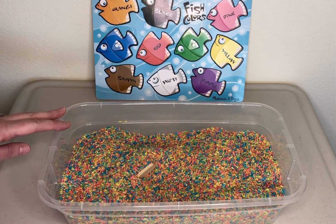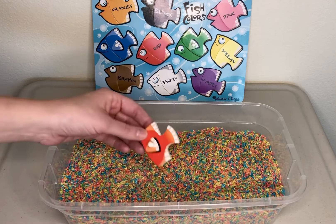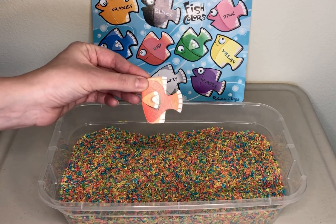Do you see that other fish hiding? Let's see. It's red. R-E-D. Red.